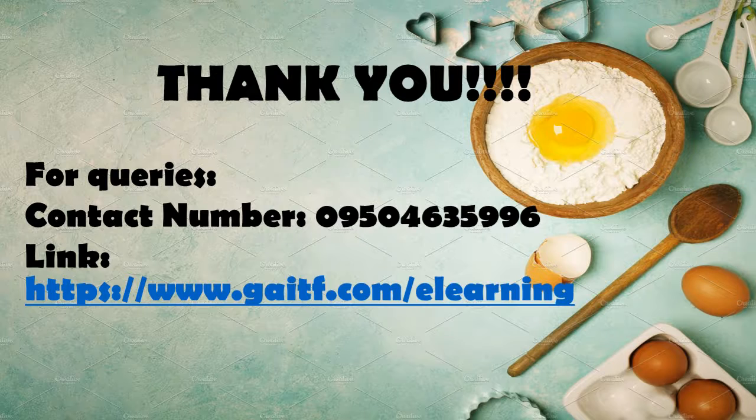For your activities and assignments, you should visit the link so that you'll be able to follow our lessons. Have a great day! Thank you!